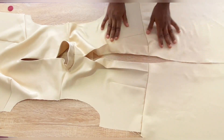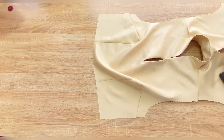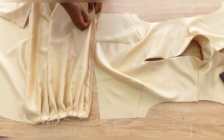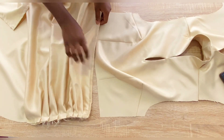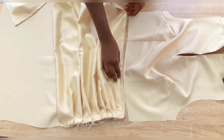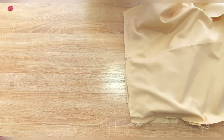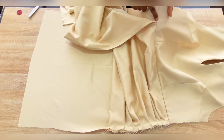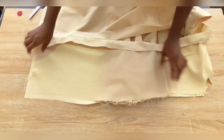After joining the back piece, the next step is to join the lower front to the upper front. Place the lower part on the upper part right sides facing each other and secure with a pin. After joining, make sure that the ends of the pleated fabric are left open — do not stitch them together at the waist joining.